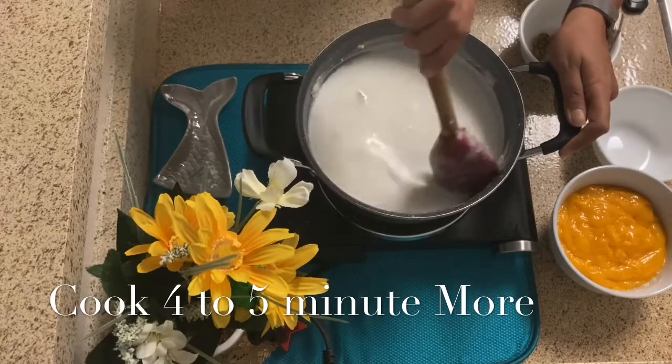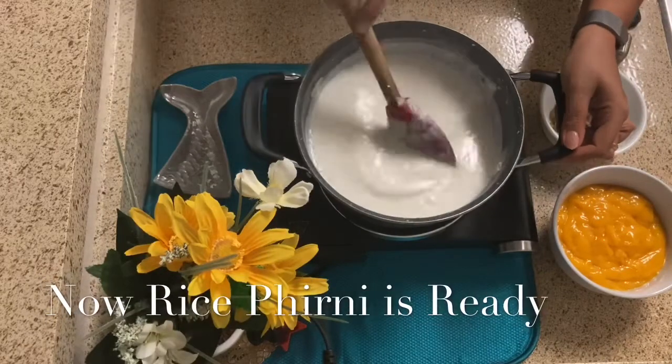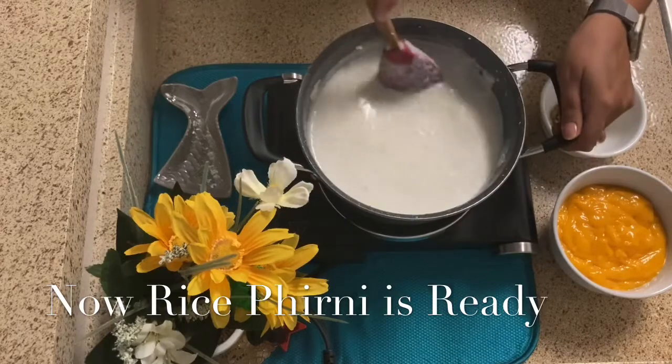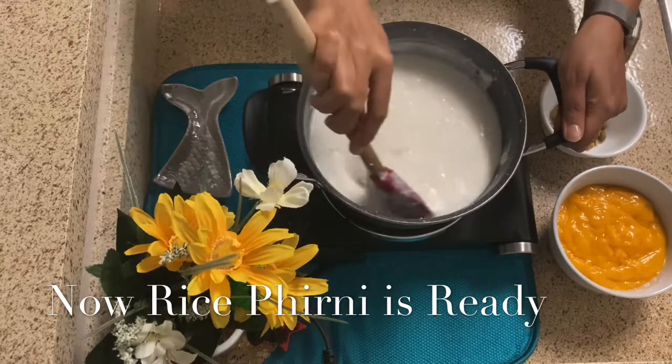We will keep it to cool at room temperature. We are ready now. I will stop the gas. We will wait until it comes to room temperature, then we will add our mango puree. If we add mango puree when it is very warm, it will affect the flavor.